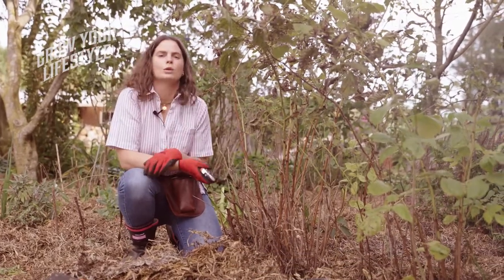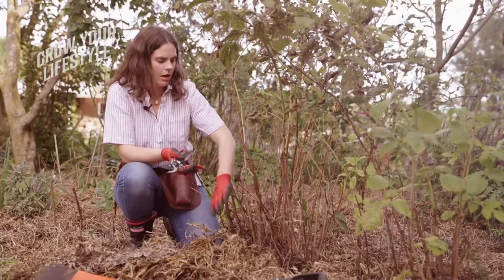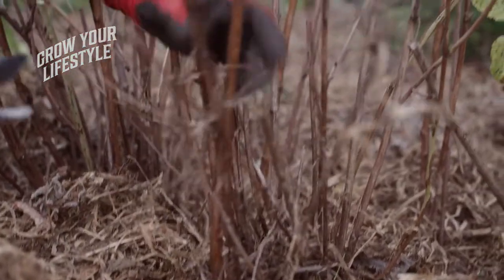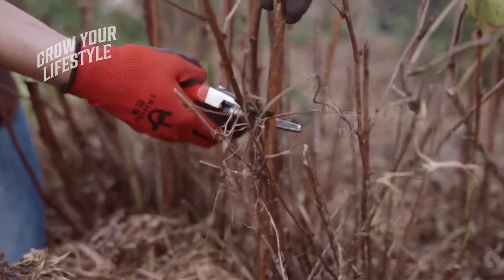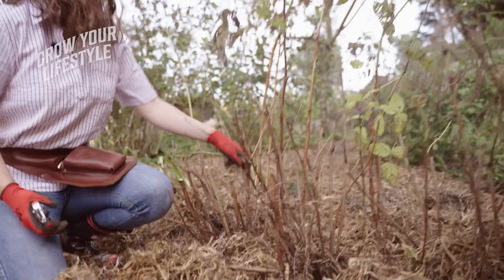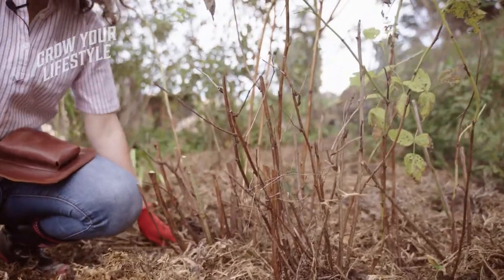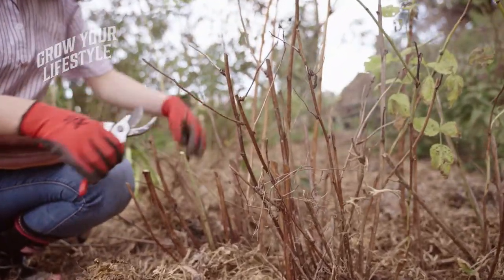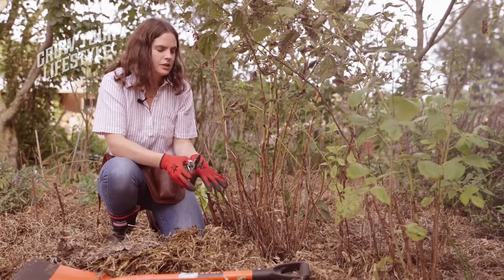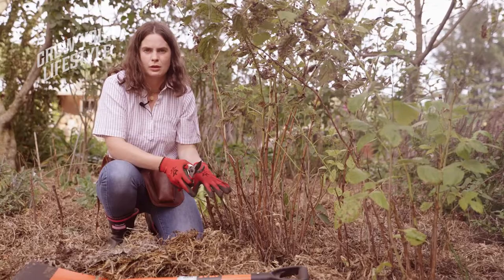Alright, so because this is an autumn flowering raspberry, we can go really hard when we're cutting it back. I'm going to cut it back so there's about 20 to 30 centimetres of growth left over, and already I can see there's some new shoots coming away. By doing this when we're transplanting it, it's not going to use as much energy trying to grow foliage or berries, and will put real effort into putting the roots down into the soil over the winter.